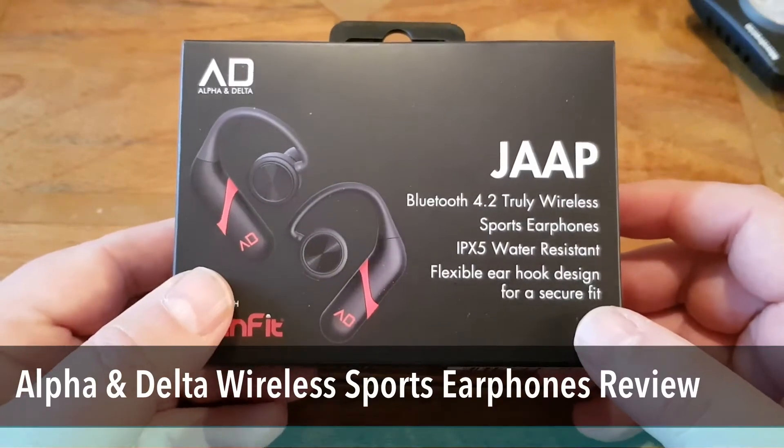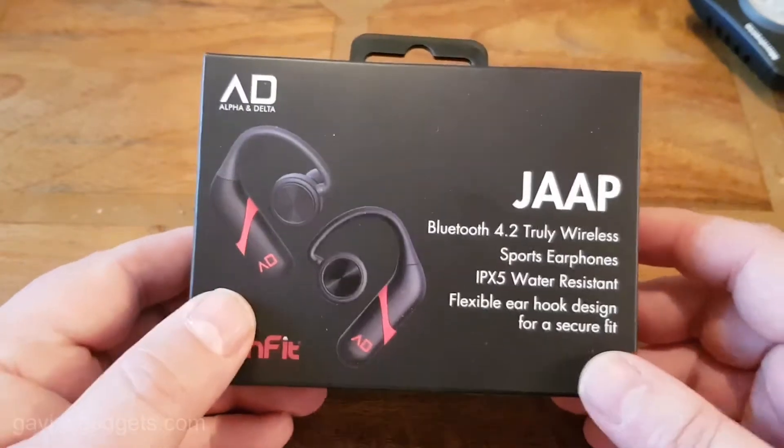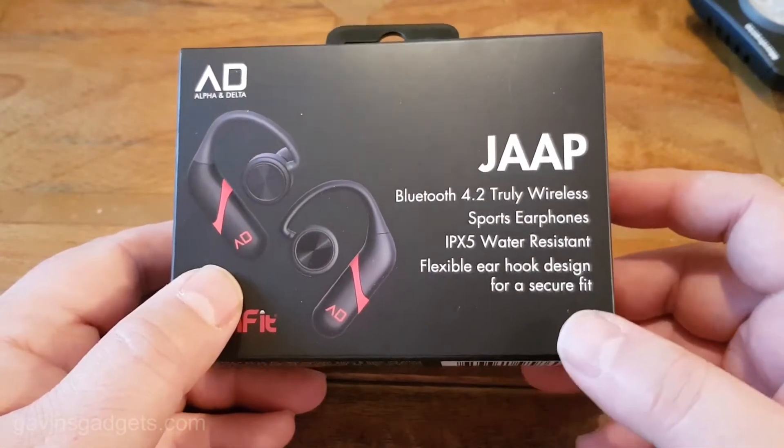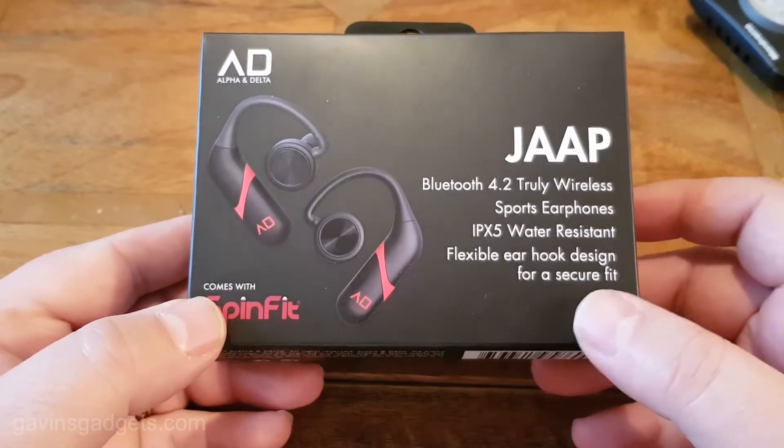Hi everyone, this is Gavin from Gavin's Gadgets, hope you're keeping well. And today I'm going to review these Alpha and Delta JAP Bluetooth wireless headphones.